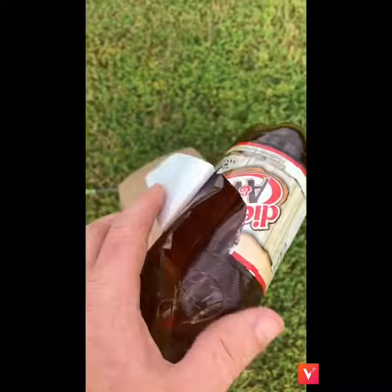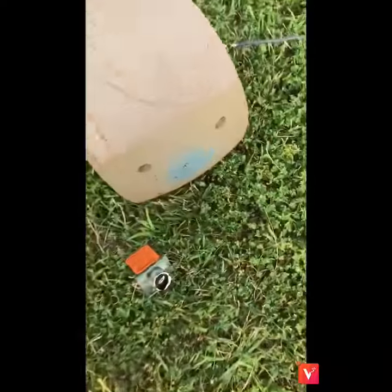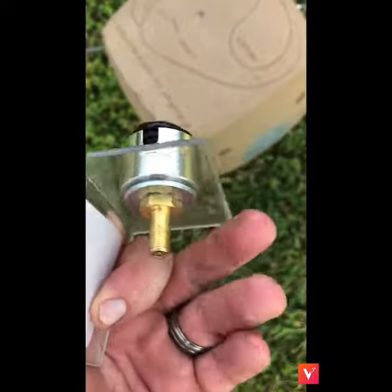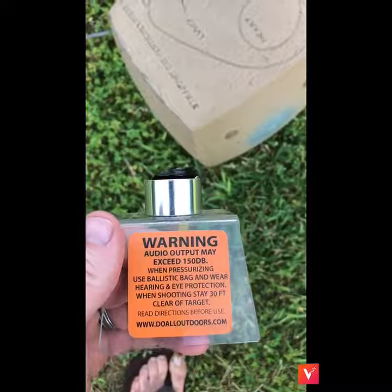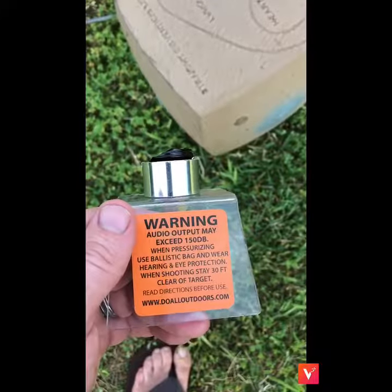And there it is. This is a little gadget. You fill it full of air — I broke it. You fill it full of air up to 90 to 150 psi. And it was super loud. I don't know if you could hear it, but man, it was really loud. Neighbors are definitely going to be calling.